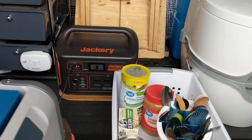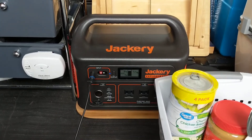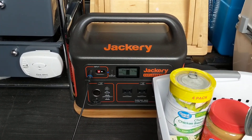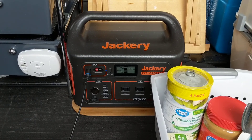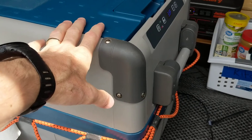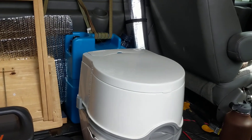Like I've been saying in a lot of my videos over the past week and a half — maybe even longer — I've been running the battery, the Jackery Explorer 1000, usually from the late afternoon through the evening into the morning, running the Dometic refrigerator, which is right here. I moved it from its spot right there, which was behind the driver's seat.